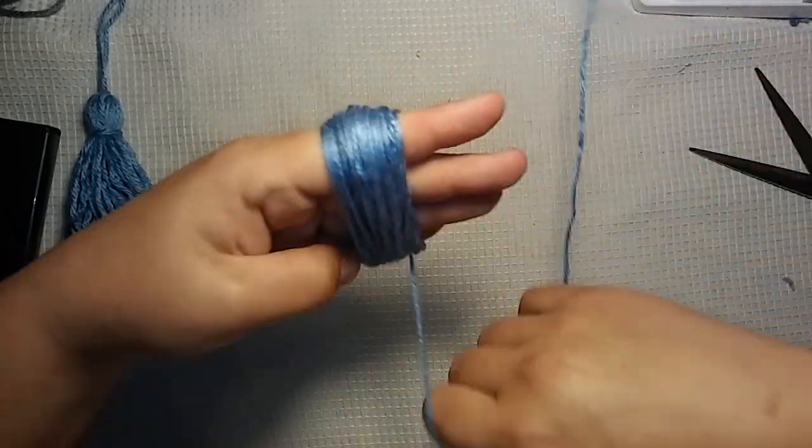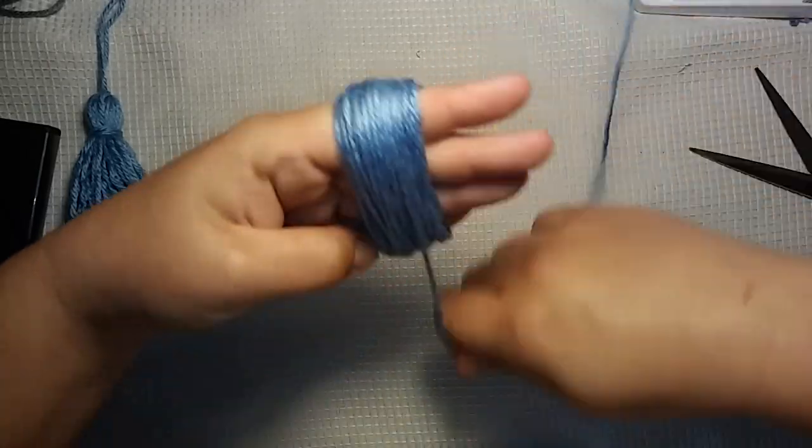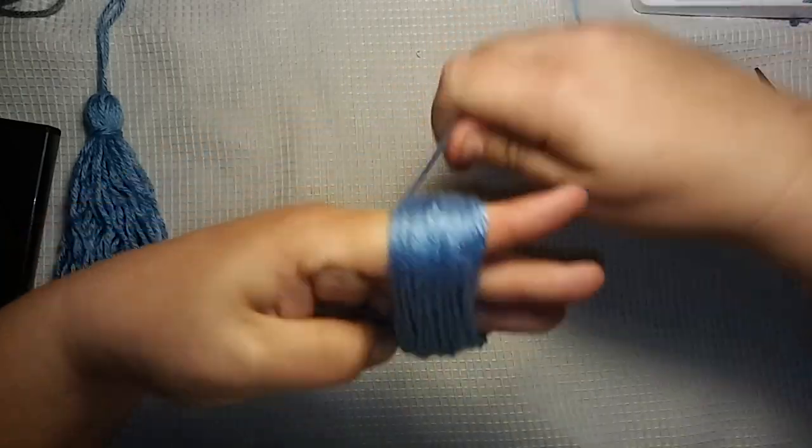You just wrap a lot of yarn until you can't wrap anymore. Or until you feel like stopping — it's up to you.